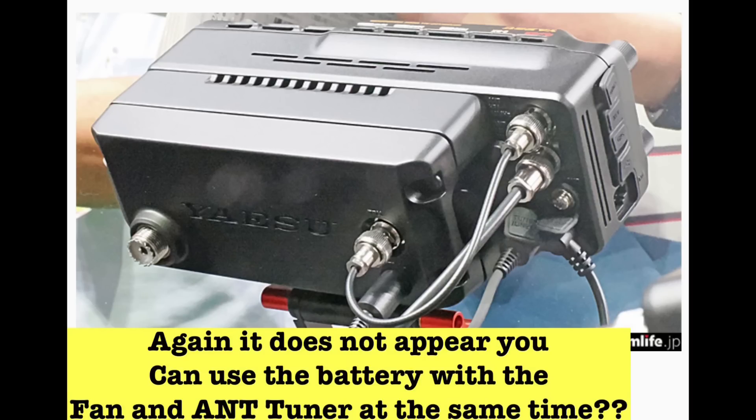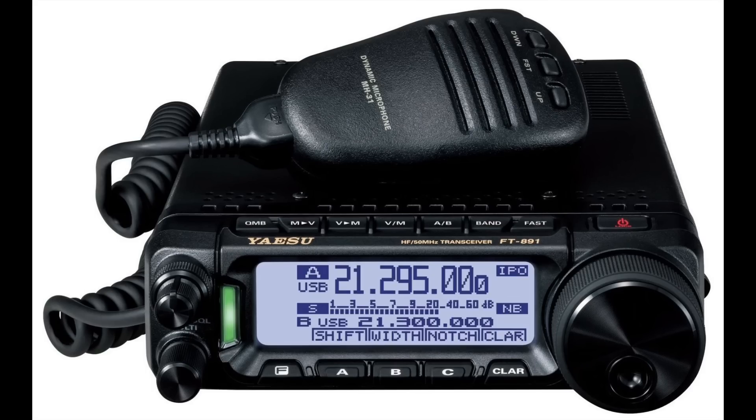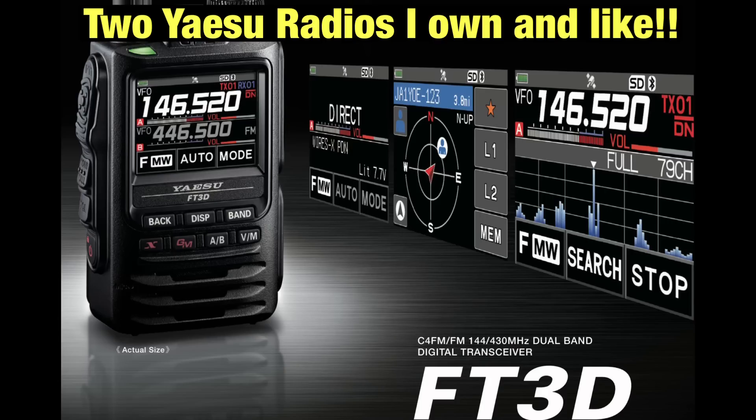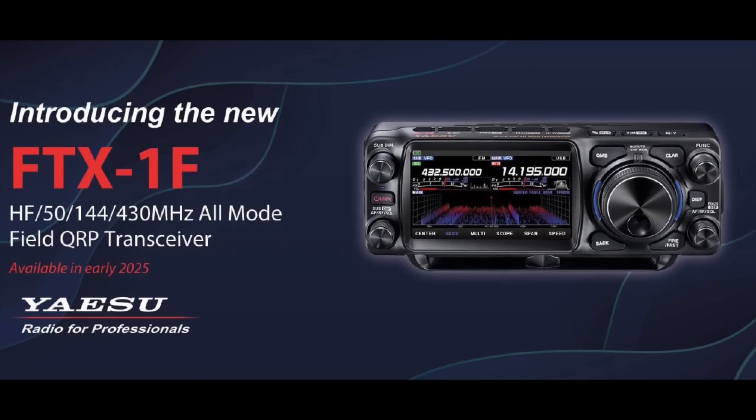I never intended to be an ICOM guy — I just gravitated that way in ham radio. Like I said, I own several Yaesu radios and I do like Yaesu. I'm definitely not trying to bash Yaesu or ICOM — I like them both, and I really do like healthy competition in ham radio so we can continue to get innovative, awesome products. It's awesome that Yaesu announced the FTX-1F. I'm excited to see more information and details about this radio going forward. Thank you for joining me for another ham radio video — please remember to like, share, and subscribe.